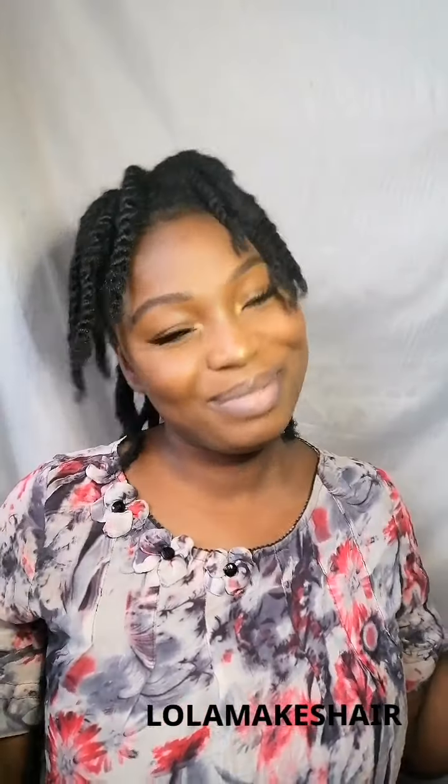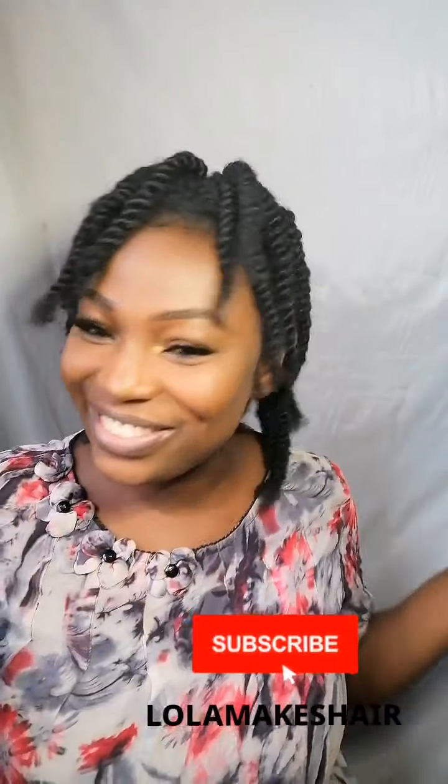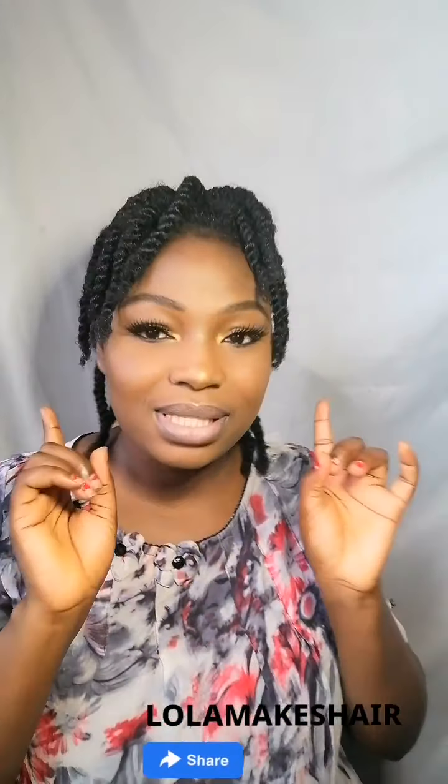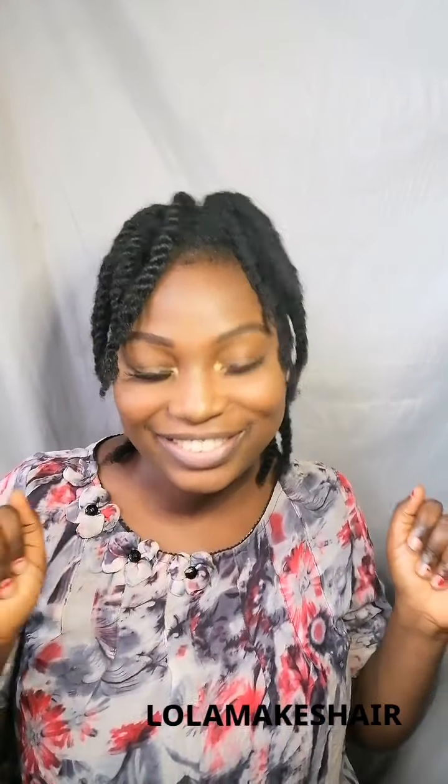I hope you all enjoyed this video as much as I enjoyed making it. If you did, make sure you click the subscribe button below and the notification icon so you'll know when new videos come up. Give me a big thumbs up and let me know what you think in the comment section. Thank you, see you in my next video — bye, kisses!